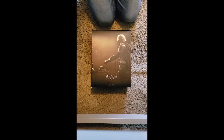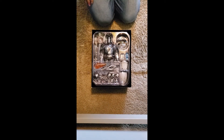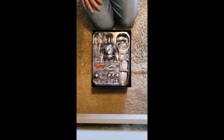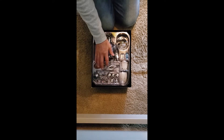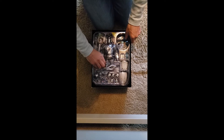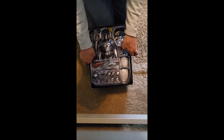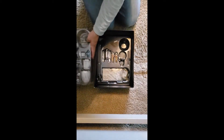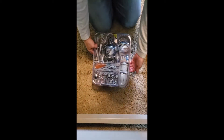Opening it up — there's a cover insert, and they always do a nice box and nice packaging. The set has two little Baby Yodas, the Mandalorian in full Beskar armor with all his pieces, and there looks to be a little tape holding something else in here.